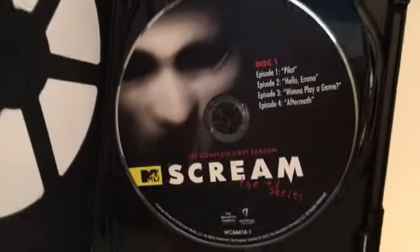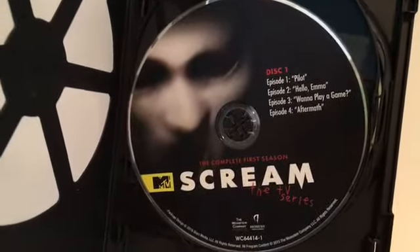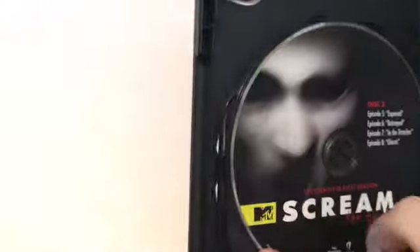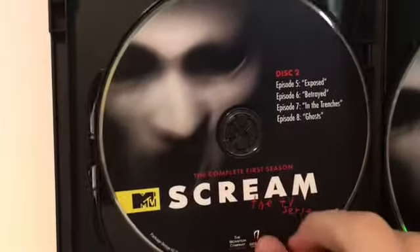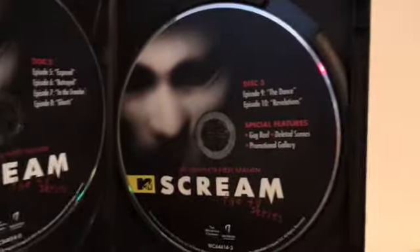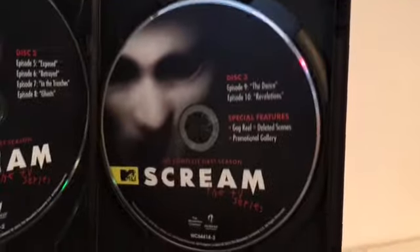Here we are with disc 1, with the first 4 episodes. And then here we have disc 2, with the next 4 episodes. And then the final disc with the last 2 episodes and special features.